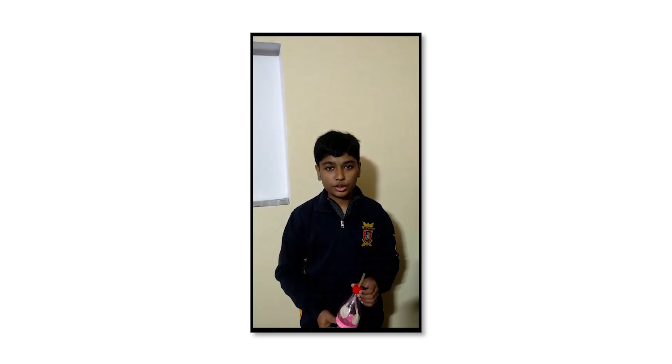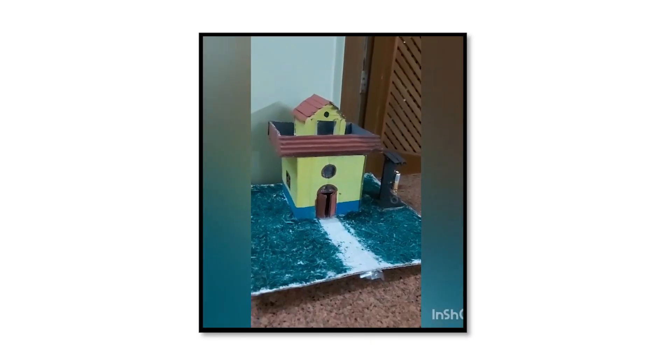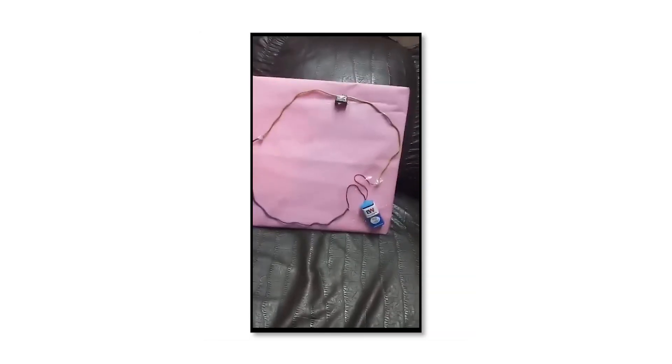Today I'm going to show you my project on waste auto waste. Working model of air pressure executor and earthquake alarm. It is an electric circuit.